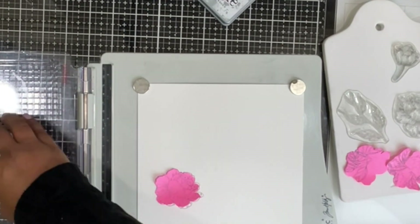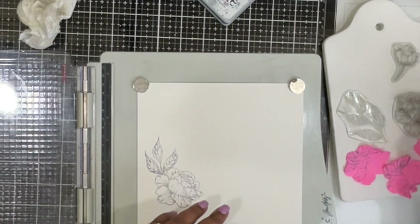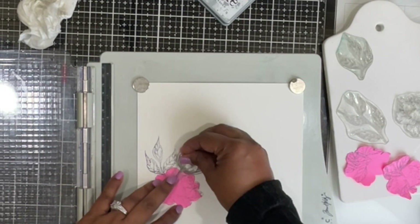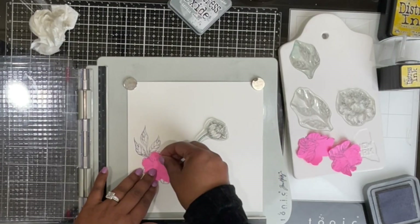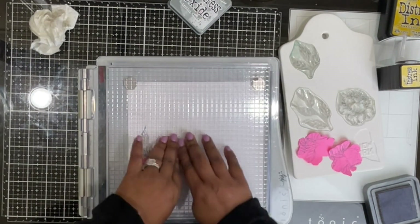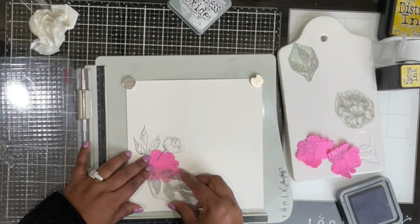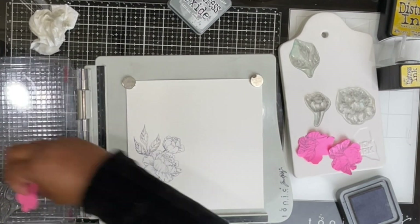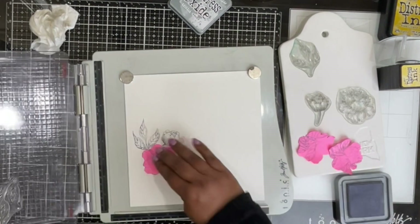The reason I chose to do wall art today is because I've been seeing a lot of people using printed images from Etsy and other places to add to frames. I've seen quite a few with beautiful floral backgrounds, and that got me thinking — Rubbernecker has so many beautiful floral stamp sets, and I was so excited that I could do something similar with my own handmade take.